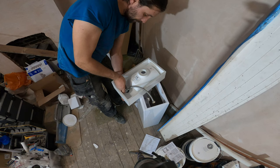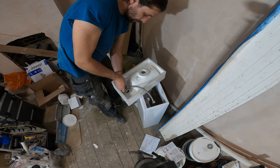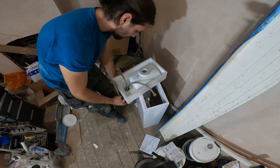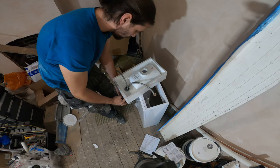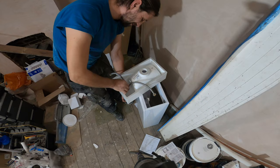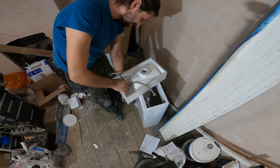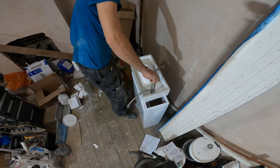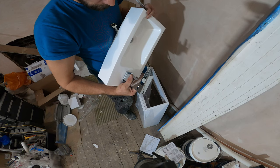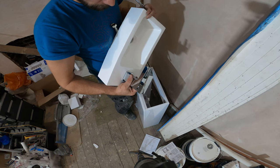I'm just going to put the washers in and insert them here. Now I'm just going to tighten everything up and make sure everything is nice and straight before tightening it completely.